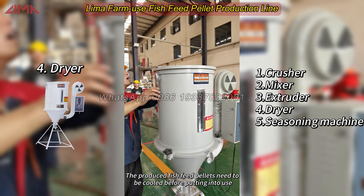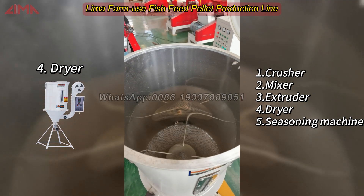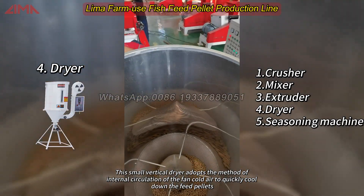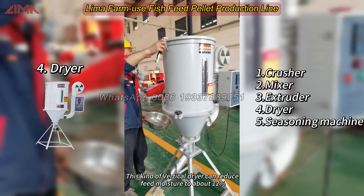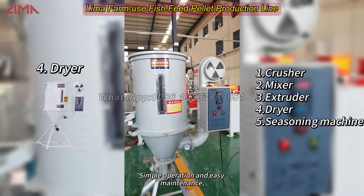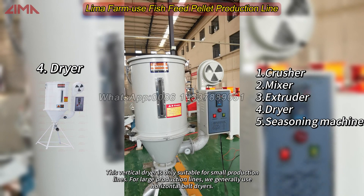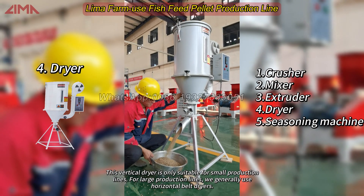The produced fish feed pellets need to be cooled before being put into use. This small vertical dryer adopts the method of internal circulation of fan-cold air to quickly cool down the feed pellets. It can reduce feed moisture to about 12%, with simple operation and easy maintenance. Each batch can handle 100 to 400 kg. This vertical dryer is only suitable for small production lines; for large production lines, we generally use horizontal belt dryers.